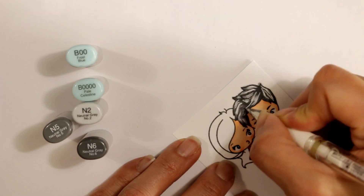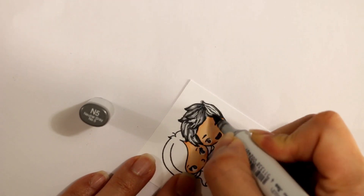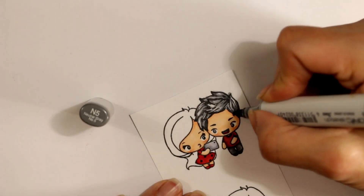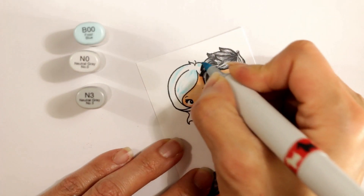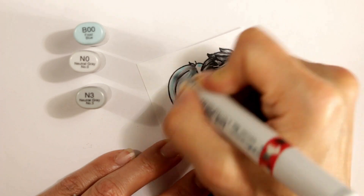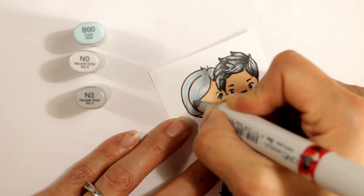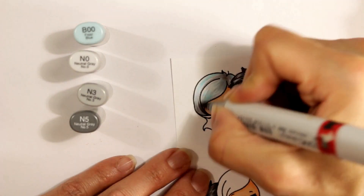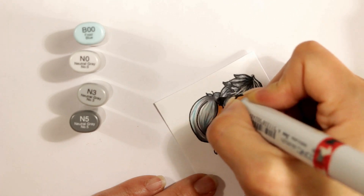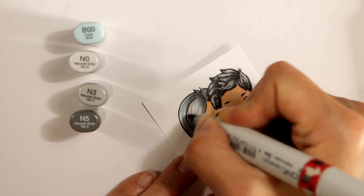I'm not trying to cover up the whole part of his hair because he does have some silver hair, so I want to leave some highlights while maintaining the different texture and segments of the hair from the image. I'm going back in adding depth with the N6 and blending to the N2 with N5. Then I'm adding highlights with the white gel pen — I really like how this looks. You have to be careful because sometimes the gel pen ink just runs out or doesn't come out at all; if it doesn't come out, just rub it against your finger for warmth.